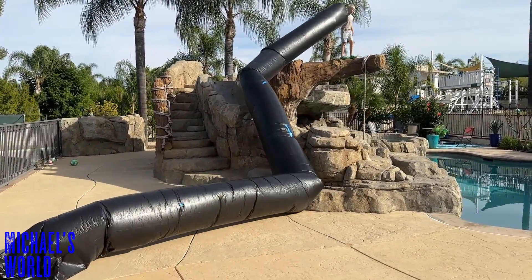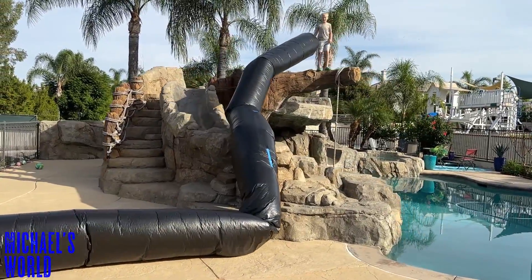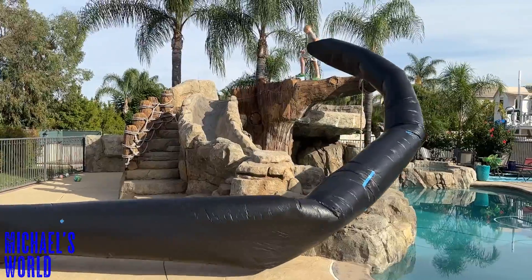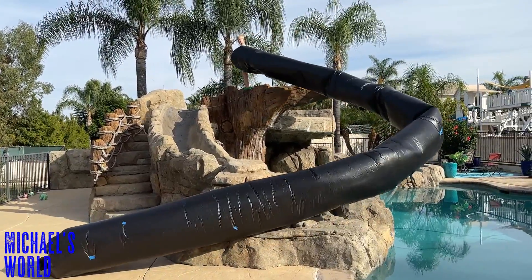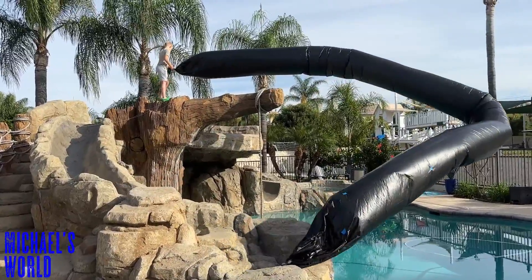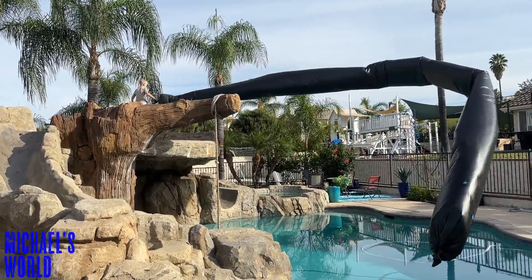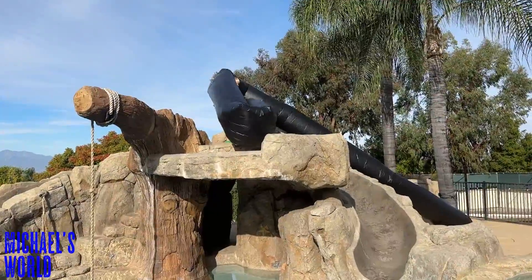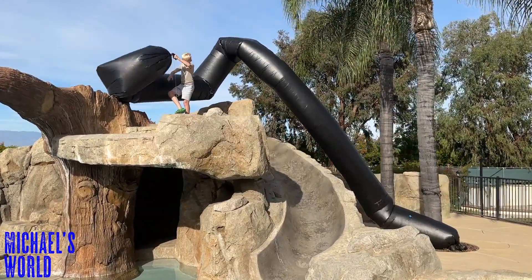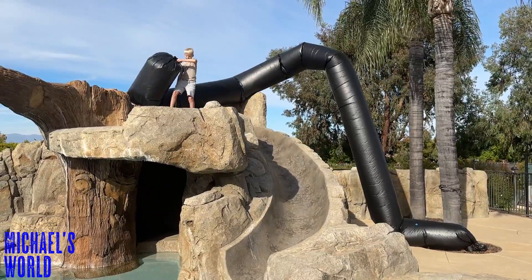Hopefully I don't accidentally fall — there we go, yeah be careful. Getting all wrapped up — even the rope is wrapped up here.